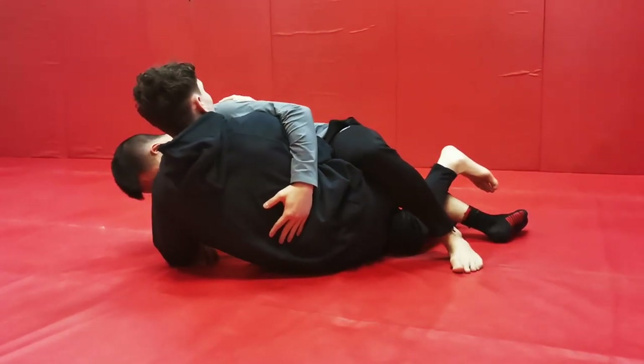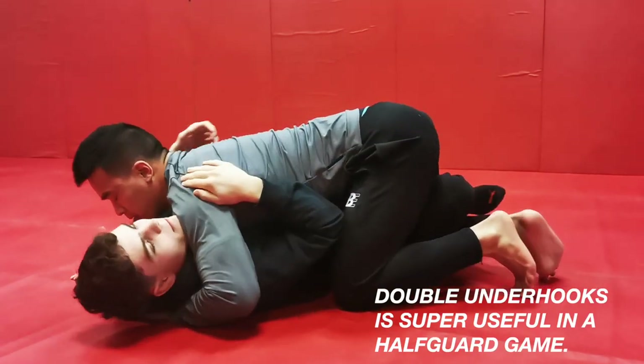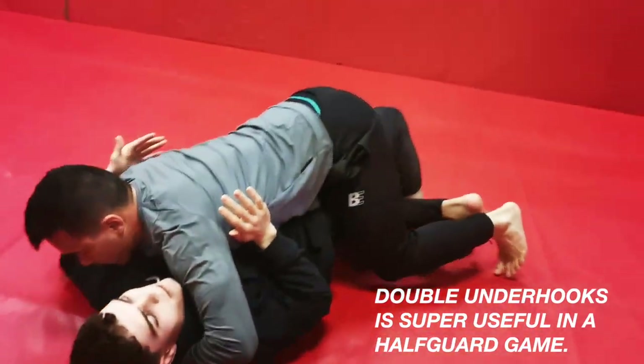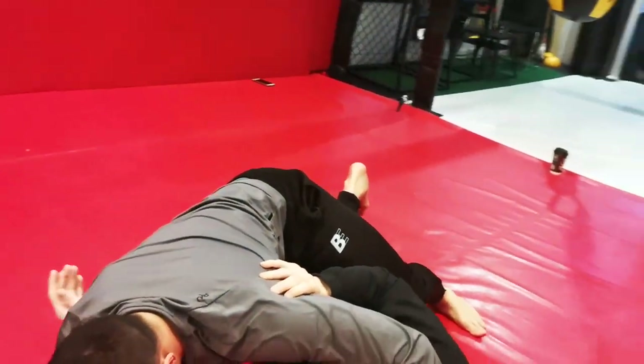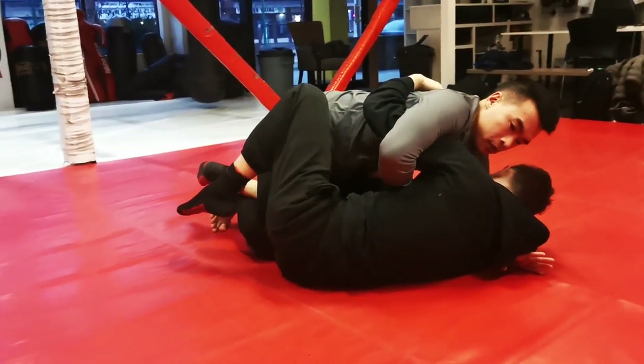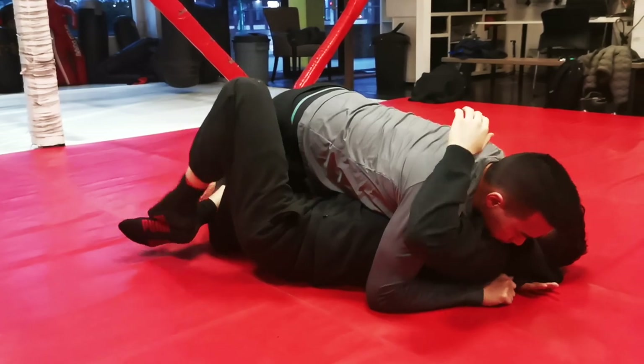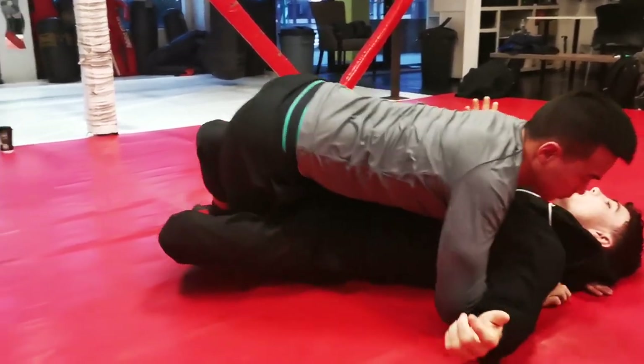Because even if you base it out — which most of the time happens — now I have two underhooks. I don't have the underhook, I try to sweep you; it might sweep some people, but a lot of times they just base. Because now whatever I do I can go to half — that's the position you're going for from that same sweep.